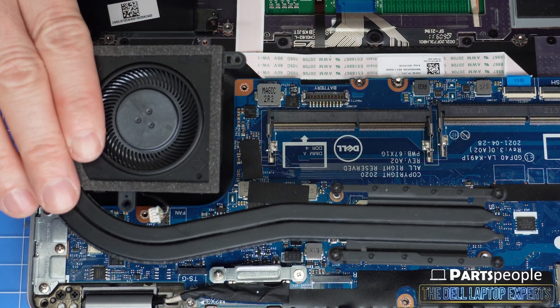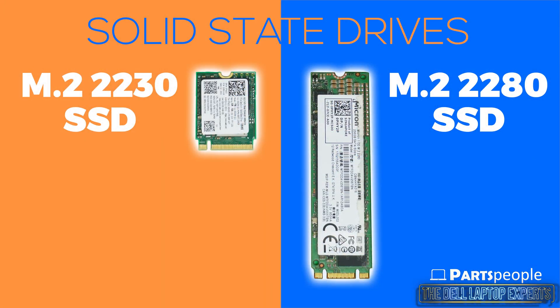There are two types of M.2 solid state drive options for this laptop: the smaller 2230 and the larger 2280. The only real difference between the two are their physical size and the need for a securing bracket on the 2230 M.2 solid state drive, and I'm going to show you both right now.